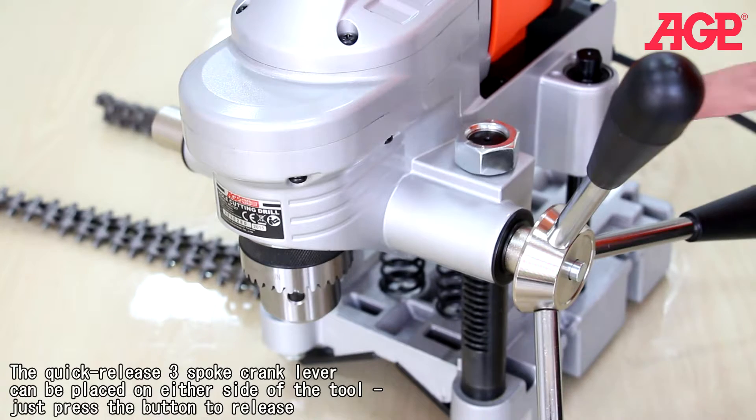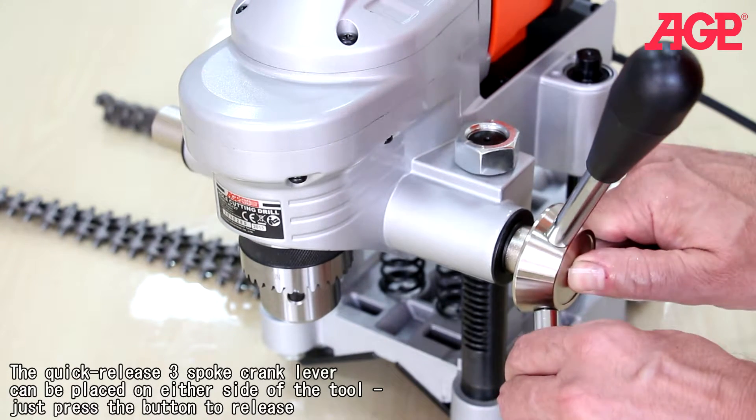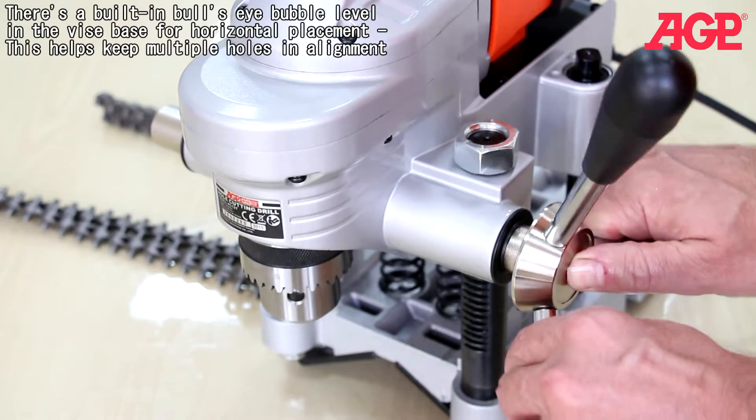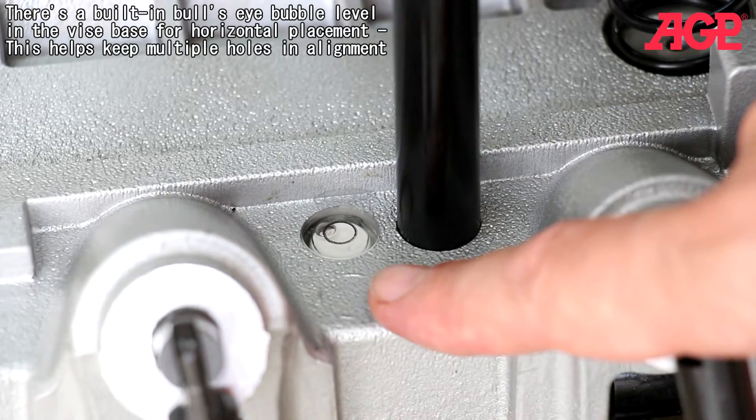The quick release three spoke lever can be placed on either side of the tool — just press the button to release. There's a built-in bullseye bubble level in the vice base for horizontal placement, which helps keep multiple holes in alignment.